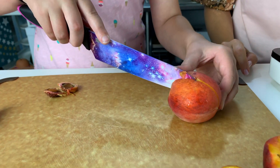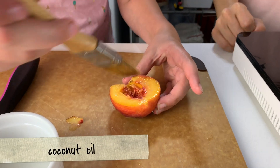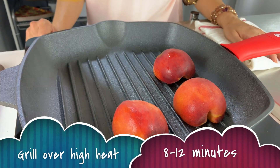Cut two organic ripe peaches in half vertically through the stem and remove the pits using your fingers or a spoon. Brush the peach with coconut oil. Then place the peach cut side down on a hot seasoned grill for 8–12 minutes, stopping halfway through to flip them.